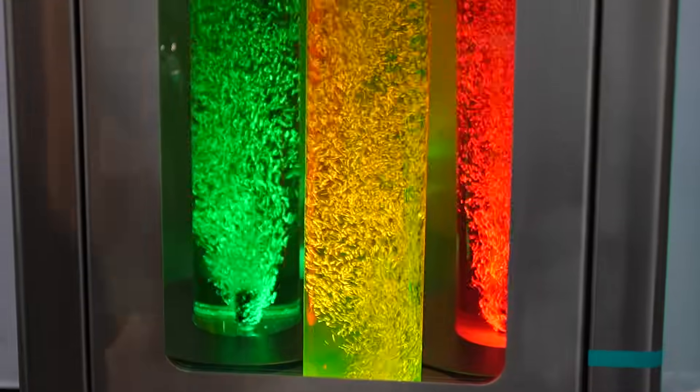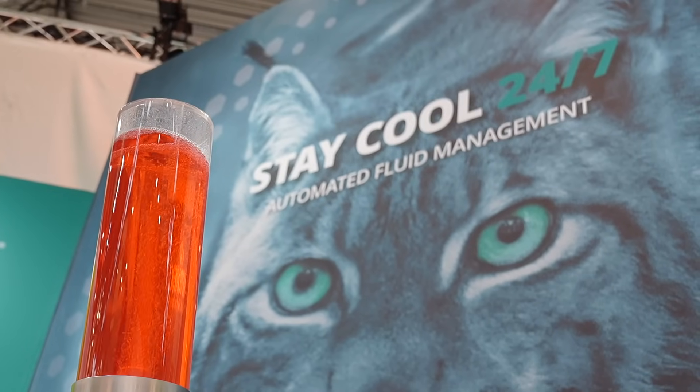But why would a customer use a skimmer? There aren't many machine shops that actually run skimmers, but they have real big advantages. I don't understand why they don't use one. With newer machines there are fewer problems with tramp oil, but on older machines or turning machines you always have tramp oil. The tramp oil sits on top of your coolant and bacteria love it — there are 1,500 calories in one litre of oil. Get rid of that and you don't have nasty smell or rancid coolant.